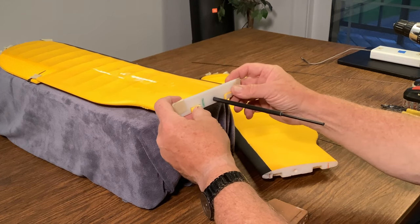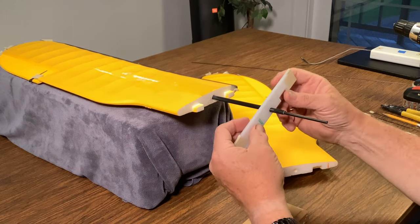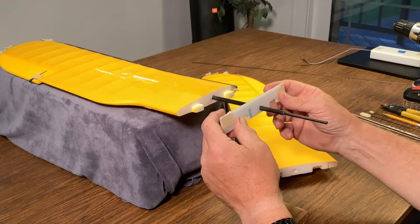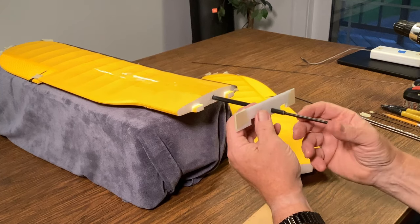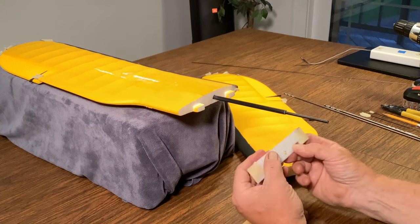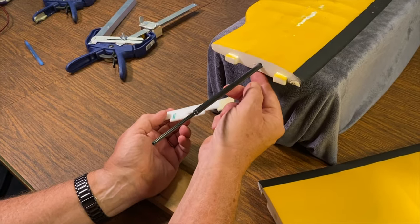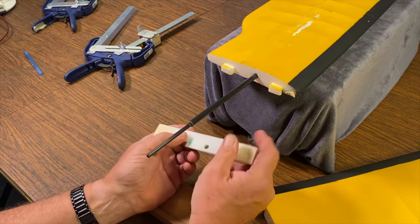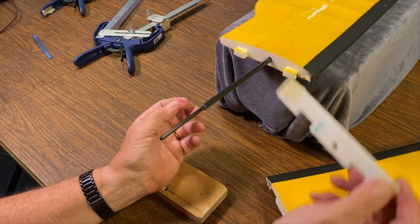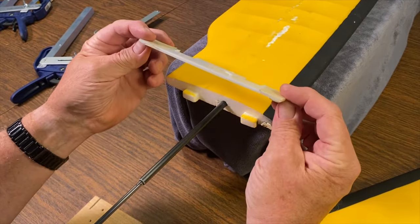What you need is the original spar, which we have right here in the hull, plus two identical-size pieces of plastic or wood — something that will hold a drilled hole. You can't use cardboard. The first thing we do is determine where the bottom of the spar is, measured from the bottom of the wing. Then we take that measurement and drill a hole the size of the spar at the correct location on the two pieces, which are taped together.